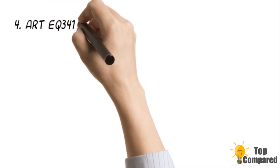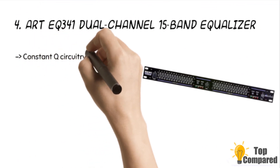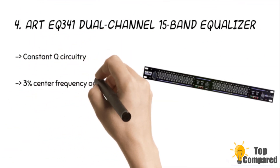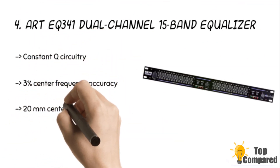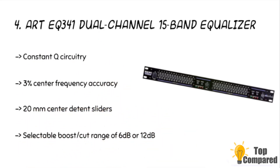The fourth product is the ART EQ341 Dual Channel 15 Band Equalizer. It has variable input level control, selectable boost or cut range of 6 dB or 12 dB, and 20mm center-detent sliders. The constant Q circuitry with 3% center frequency accuracy is notable. The product also has active balanced and unbalanced input and output.